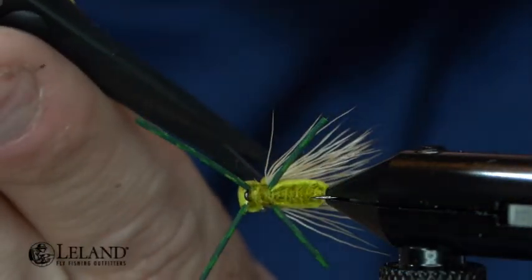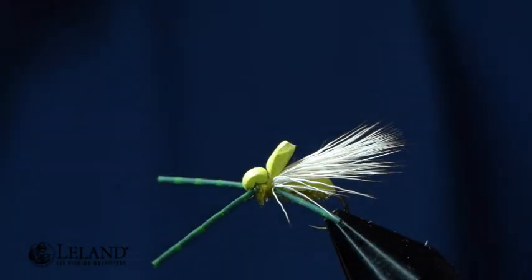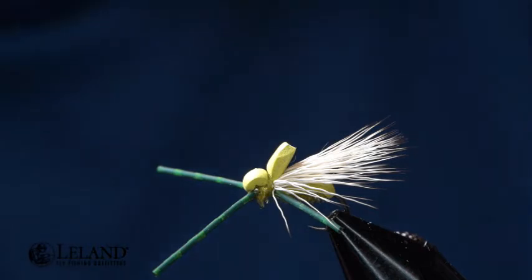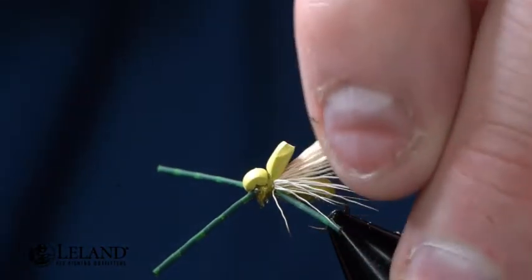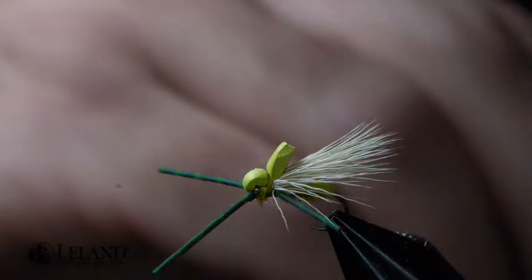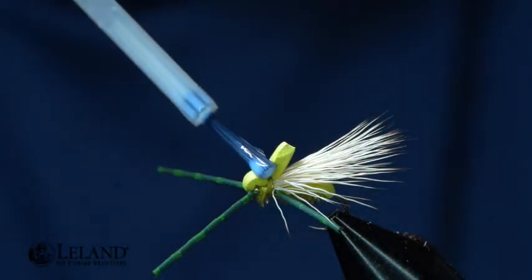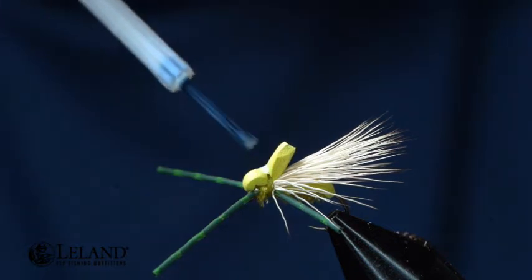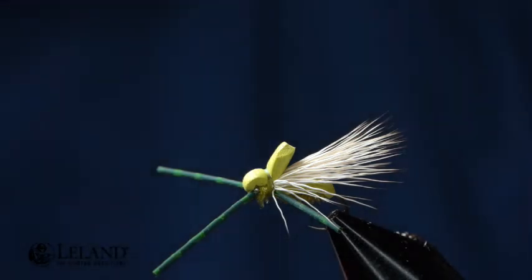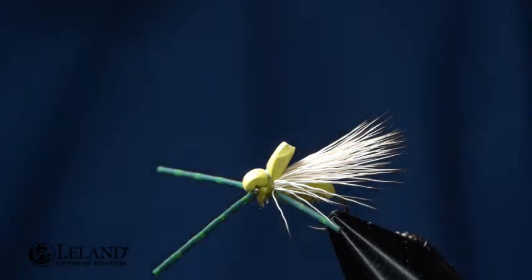Now I'm just going to create somewhat of a pointed edge on that — little rounded, just like that. That's going to help kind of force my hair down. I'll take a little bit of head cement and put that on there. That's just going to help secure that knot and make it a little bit more durable.